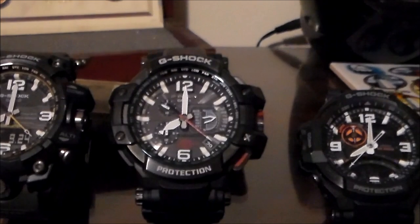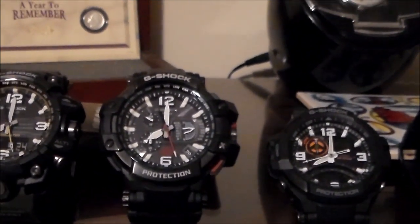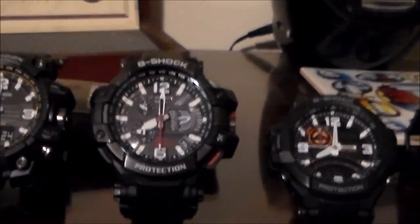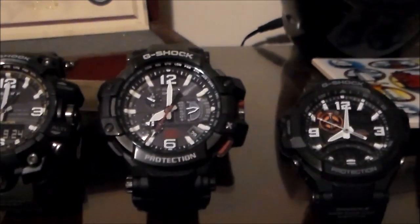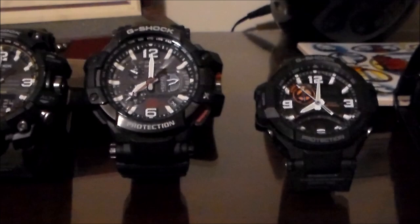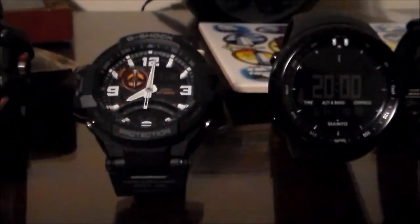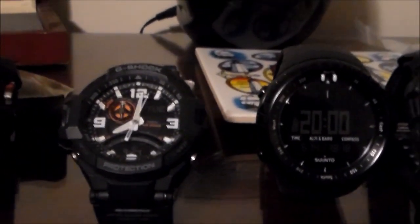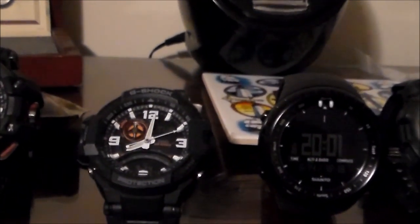Next watch is a G-Shock Gravity Master — I think they call this the Sky Master or Sky Cockpit. Very similar to the Mudmaster in terms of its looks, and a nice watch in its own right. I was wearing this one last week. Another G-Shock — this is another Gravity Master — and the thing I like about it is it has a plastic bracelet, which makes the watch quite light and very comfortable. No complaints there.